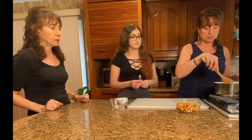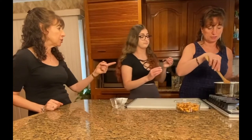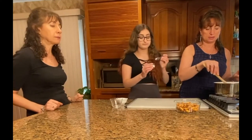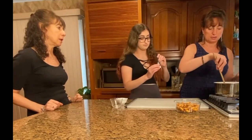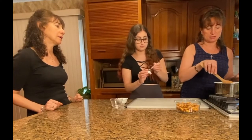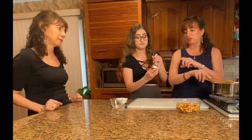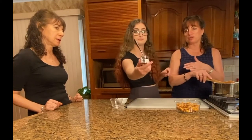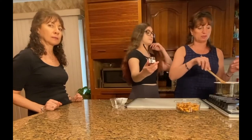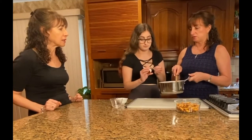Once we get it nice and melted, we're going to add what's next. We need to do a tablespoon of this. So this is our thyme honey from Greece. They are imported from Greece - 776 is the company that does import them. We love their honey, they make amazing honey. We found it at Whole Foods. That is amazing.